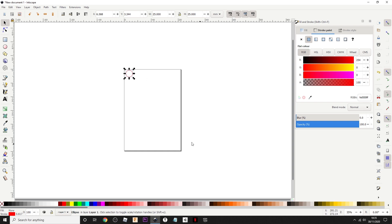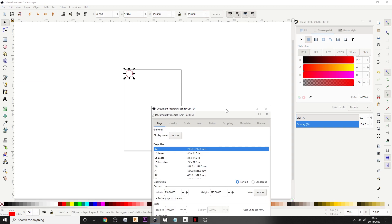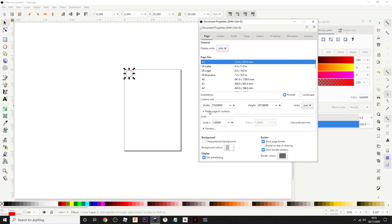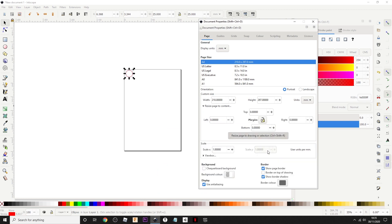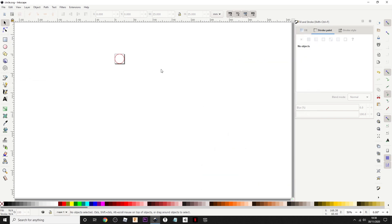If I was to just save it now and send it straight to K40 Whisperer, it would then show me an outline of the entire page to tell me where it is. If you come down to Document Properties, resize page to content, click — and now look, it will make it the exact size of it. We'll save it and then open it up in K40 Whisperer.